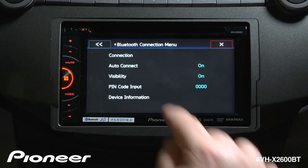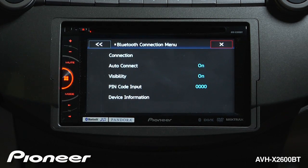We'll go back. Next up is auto connect. That means when we come back to the car and start the car, it will automatically find phones that have been connected before and reconnect those phones.